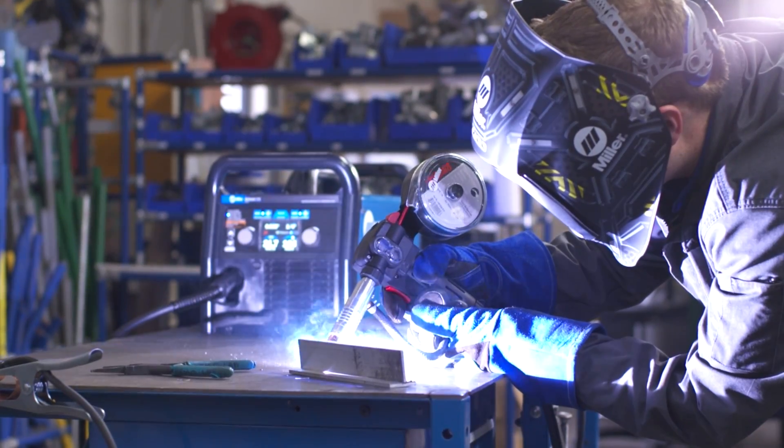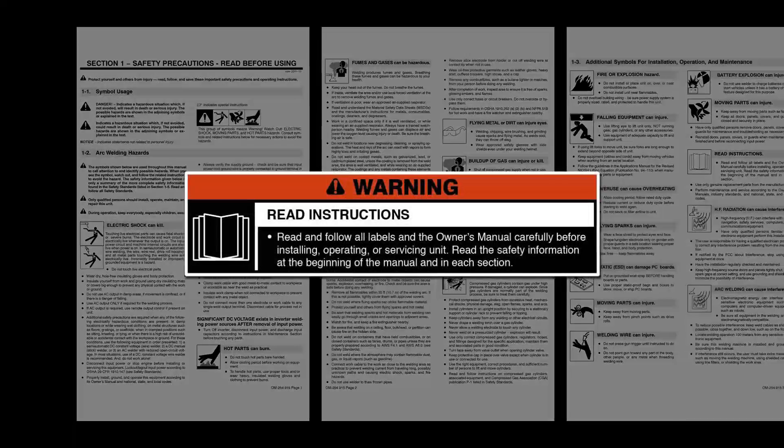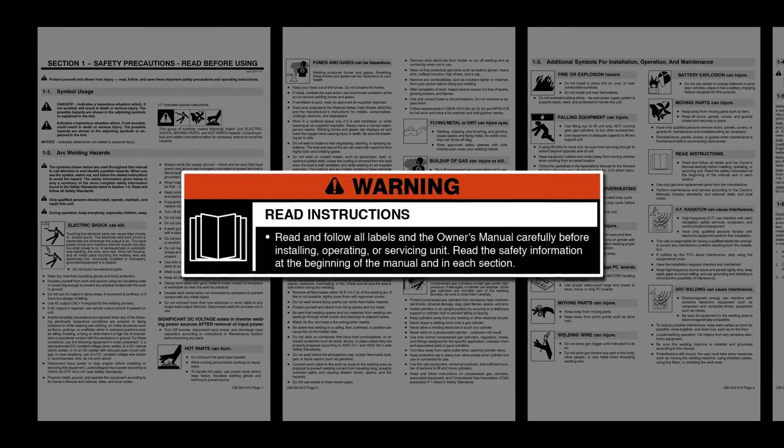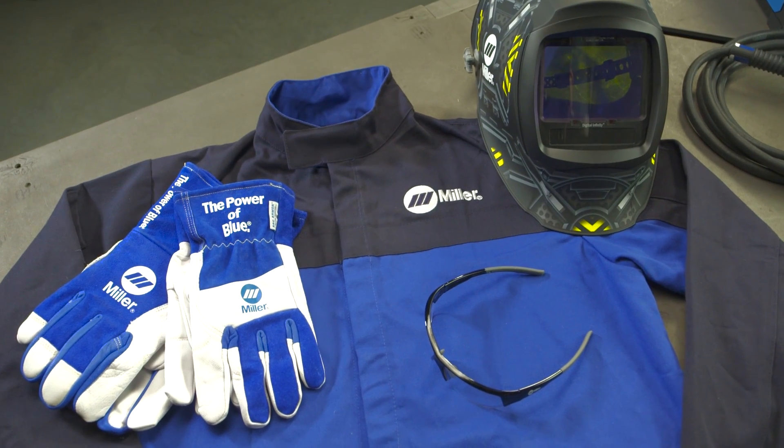Multimatic 215 Spool Gun Calibration Procedure. Please take a few minutes to review important safety information and tips for the Multimatic 215. Remember to wear appropriate safety gear during setup and welding.